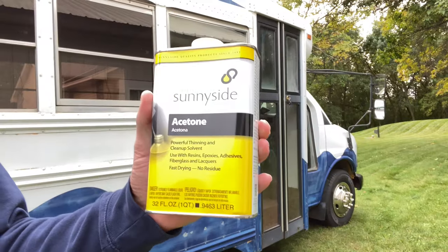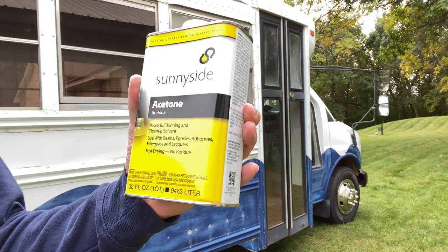Today I'm going to be painting the bus. I'm going to start by wiping it down with some acetone. I got some Sunnyside acetone and I'm going to wipe down the whole bus with it to prep it to paint.